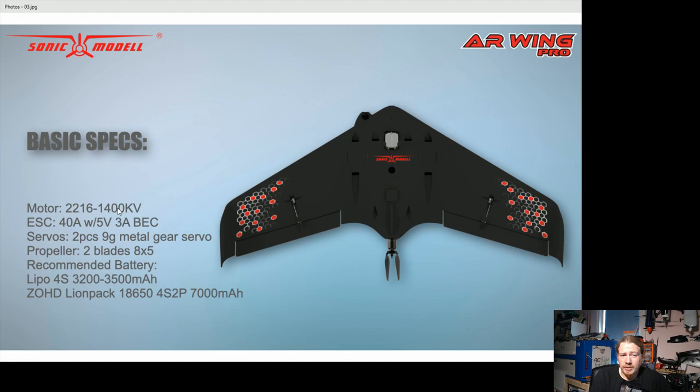The prop size is a bit weird — 8x5. Usually with this size motor it would be an 8x6. It's also got two 9g metal-geared servos, which I find odd. Lee mentioned metal-geared, but someone pointed out that in the video they actually appear to be plastic-geared servos. At 9g weight you'd expect plastic gears — metal gear servos are usually 12 or 13g for the same physical size.